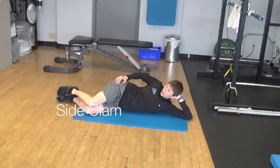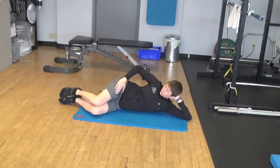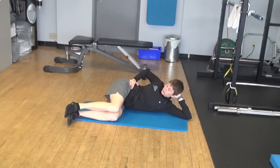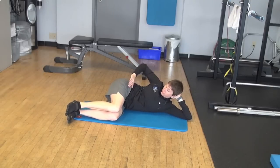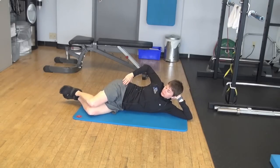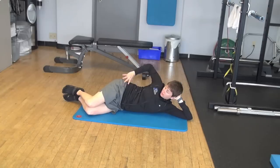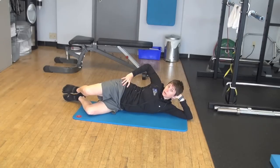Then we'll lie on our side and do a clam shell. The article mentions the hips are flexed to about 60 degrees — so 90 degrees of hip flexion would be here, and about 60 degrees would be here. My knees are bent to about 90 degrees, my feet stay touching, and this hip does not roll backwards as I lift the top knee.